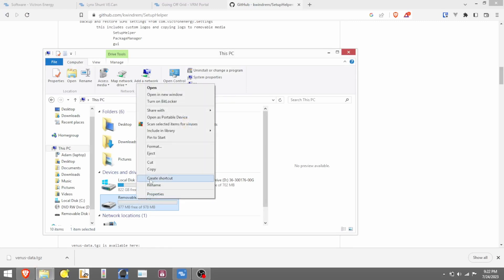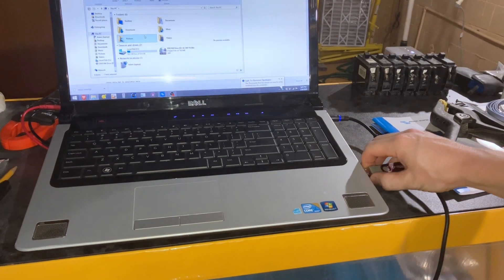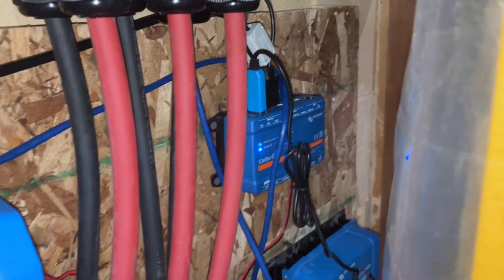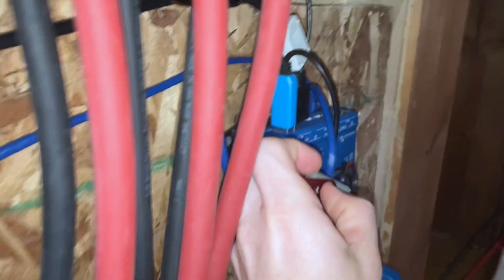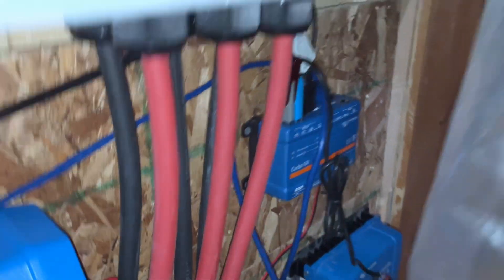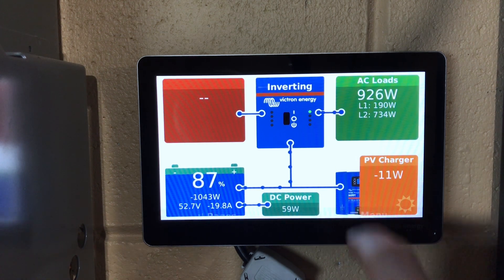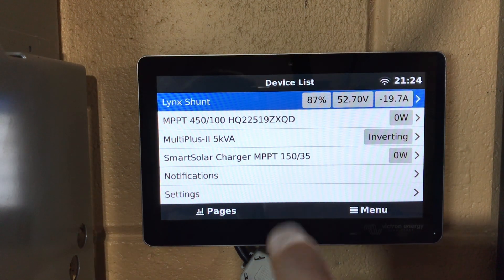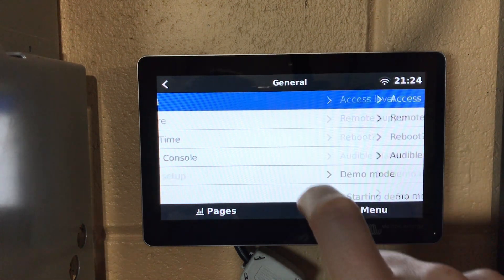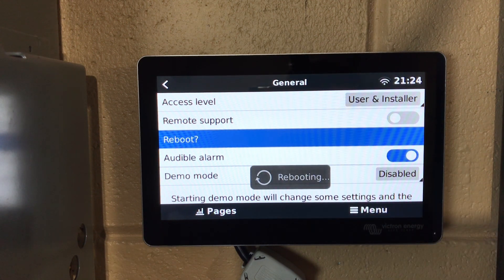We'll eject the thumb drive from the computer, then pull it out, come over to our CERBO, find an open USB port, and plug it in. Nice and simple so far. Then come over to the CERBO display, go to Menu > Settings > General > Reboot. This will reboot the CERBO and do a blind installation of the Setup Helper.